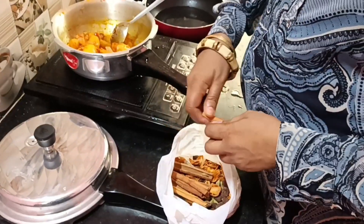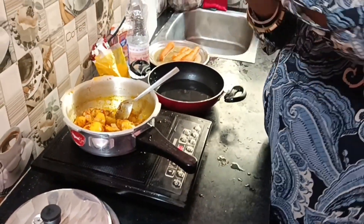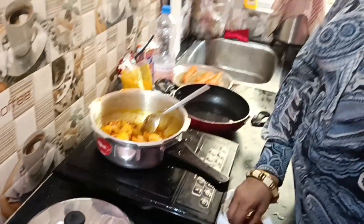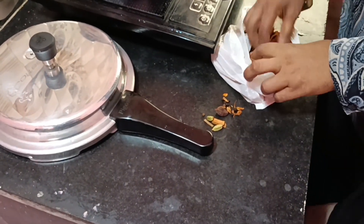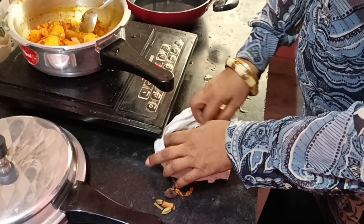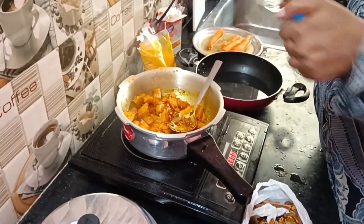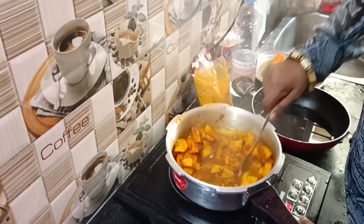I'm going to show you black honey during the Duchess. And then we are going to put a swilly with the soup. I'm going to give it a little bit. Here we are going to give the amel, we will put the water in the water.